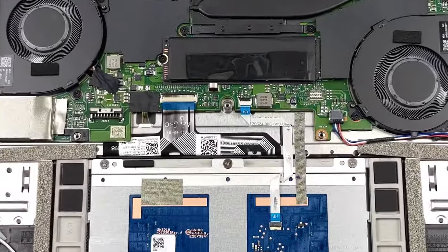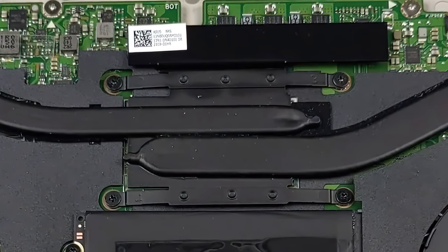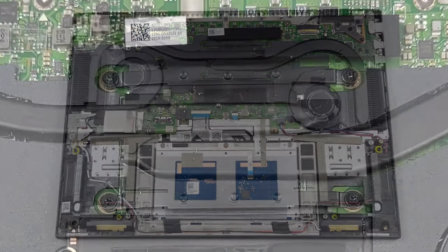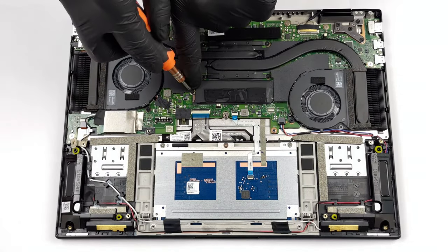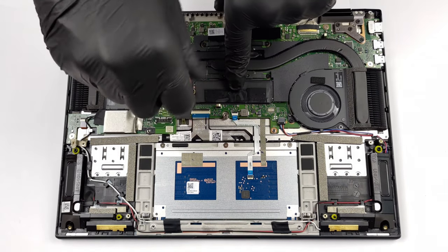Although the memory on this laptop is soldered to its motherboard, you can choose between configurations with 8 or 16GB of LPDDR4X RAM. Storage-wise, you're future-proofed thanks to one M.2 PCIe X4 slot which supports the ultra-fast Gen 4 drives.